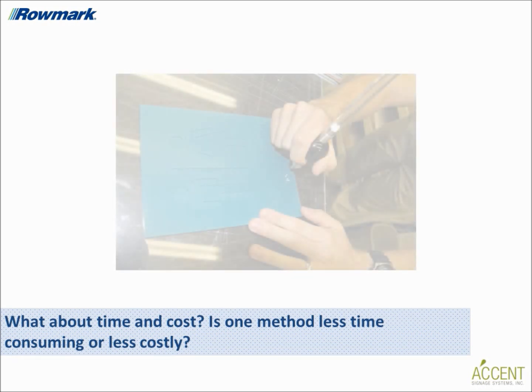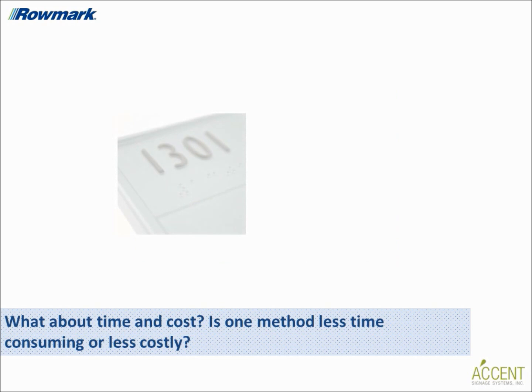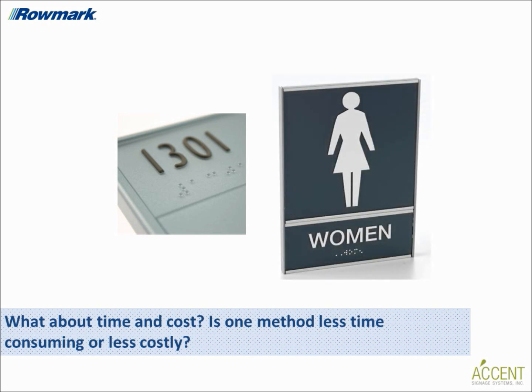What about time and cost? Is one method less time consuming or less costly? Because the raster method of braille offers the flexibility to make complex signage to very basic signage, fabrication time varies. Raster braille also generally costs less, as the price of engraving materials is less than that of photopolymer sheets. Not to mention, it's also much easier to produce one-of-a-kind custom signs with the raster method, as engraving materials offer the flexibility to cut substrates in any size and shape. The photopolymer process is designed for more mass production rather than creativity.